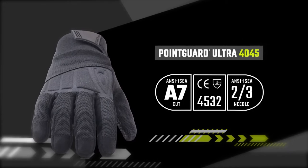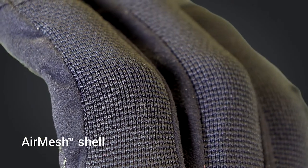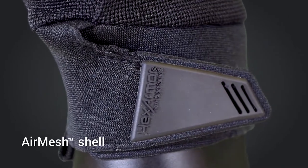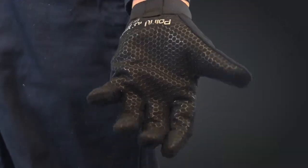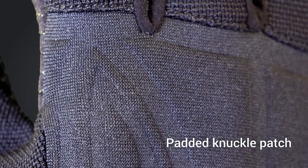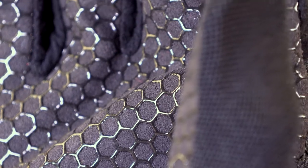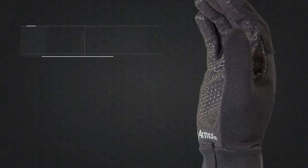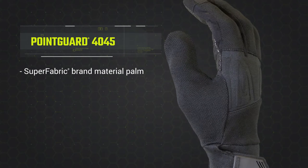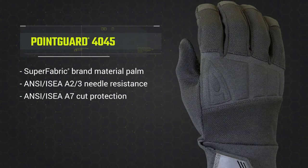The lightweight air mesh shell on the back of hand is combined with an air preen wristband and velcro closure to seal out dirt and debris. The 4045 also features a soft, flexible, and padded knuckle patch for incidental bumps and impact hazards. The palm is soft synthetic leather with a silicone pattern applied for enhanced durability and secure grip.